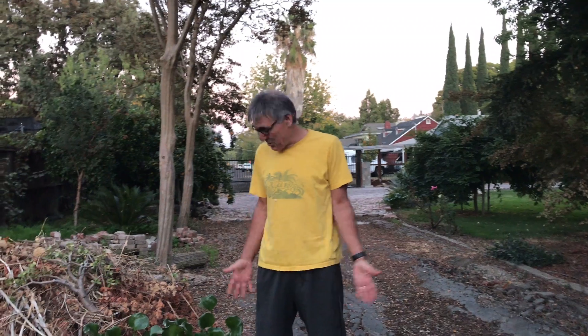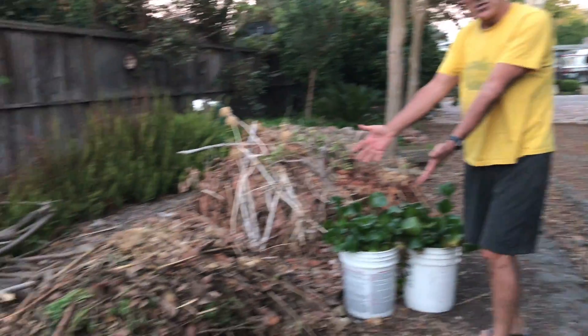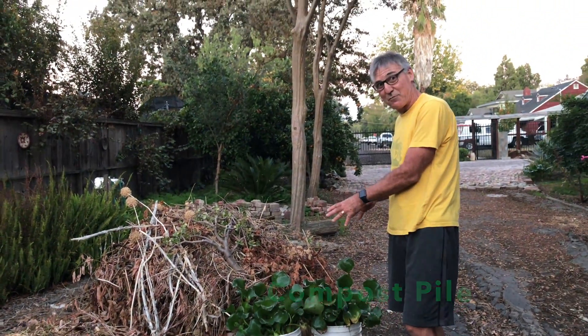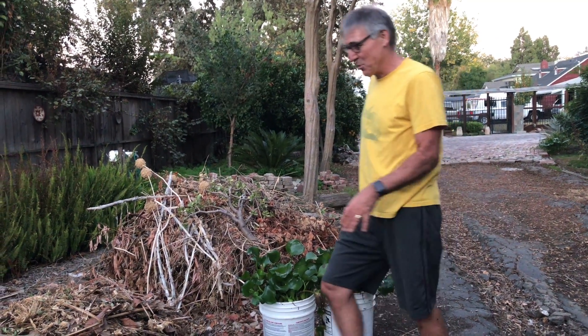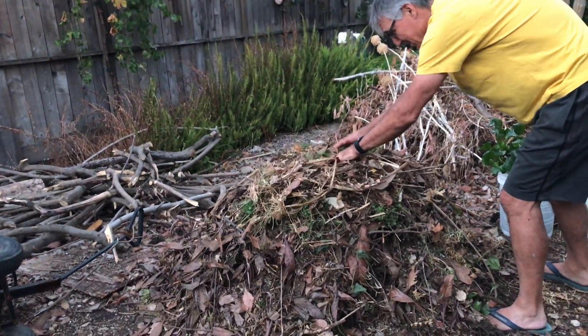Here we are — we've got the water hyacinth in the buckets and here is the compost. This is water hyacinth from the San Joaquin River, which is nitrogen-rich due to a lot of fertilizer runoff, and that makes beautiful water hyacinth which is excellent for the compost pile. I've already got my leaves piled up here.